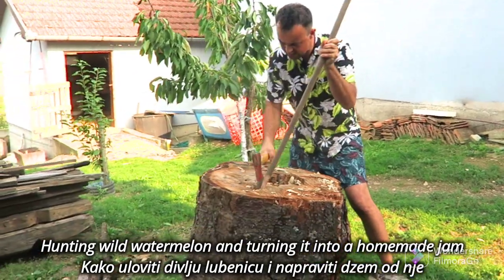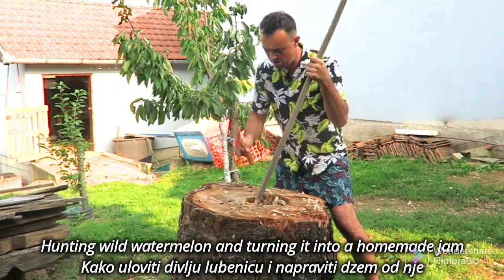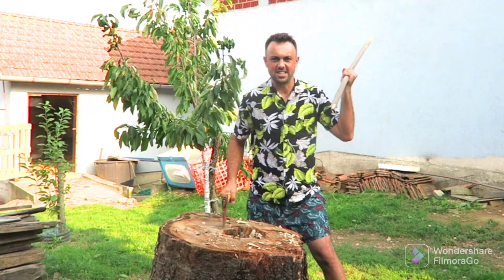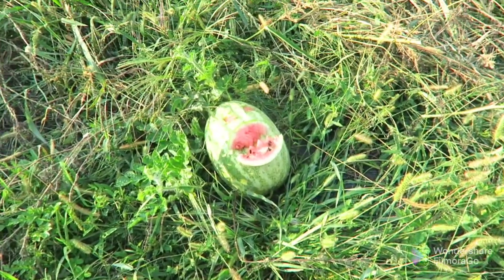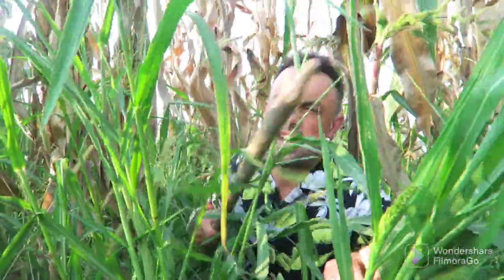You can see in the background the wild cow, and this will be my weapon for this watermelon. I see one wild watermelon — I will be very quiet and try to hunt it.